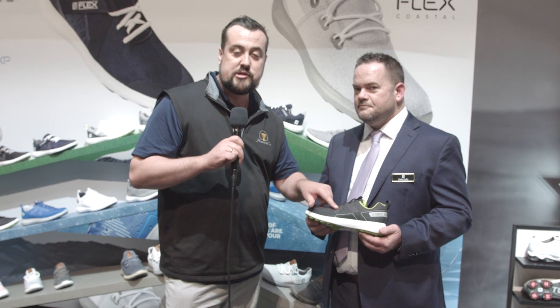Well there you go, guys. One of the best value shoes in golf is coming to you now fully waterproof in 2020. Keep an eye out — it's the new FJ Flex XP.